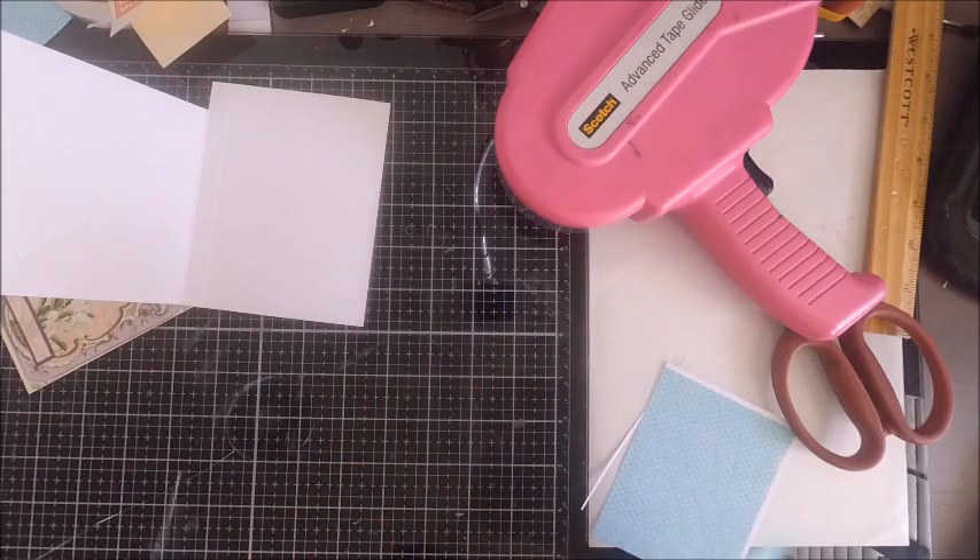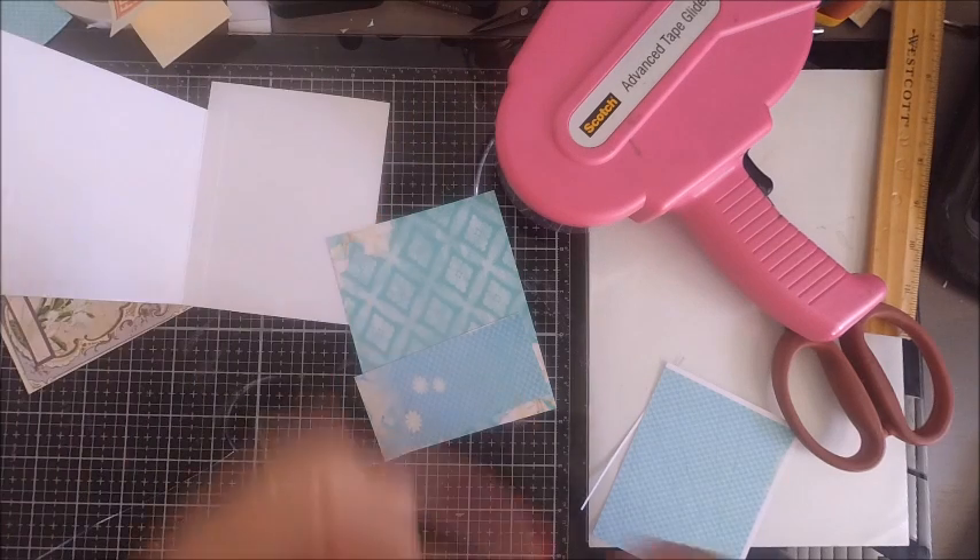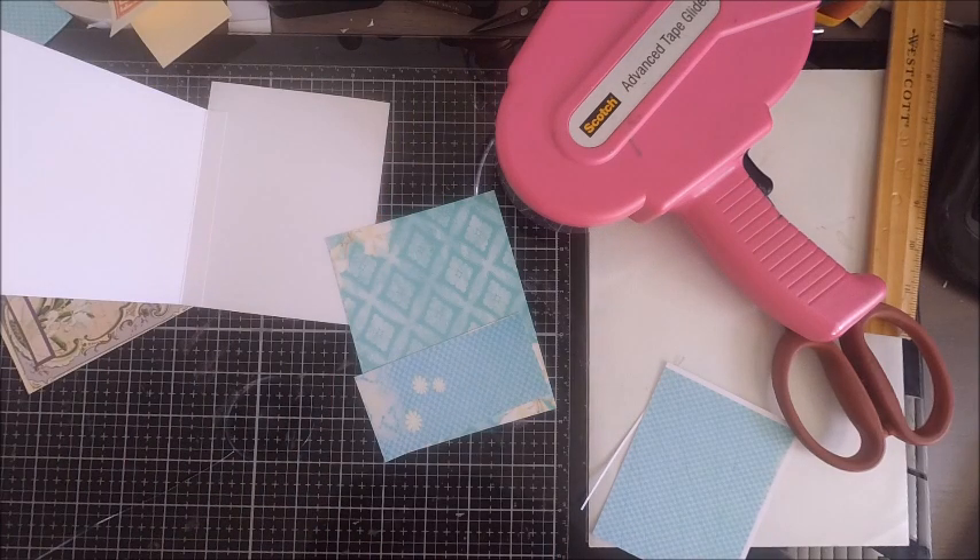One thing not included in this kit is washi tape, but I like to use washi tape to reinforce my pocket. You want to do this before you actually adhere it to the base of your passport card.